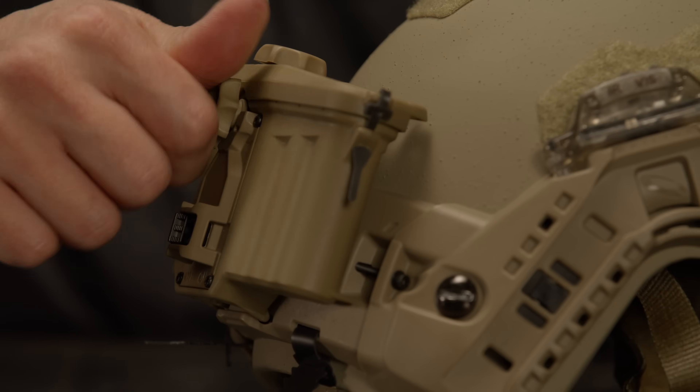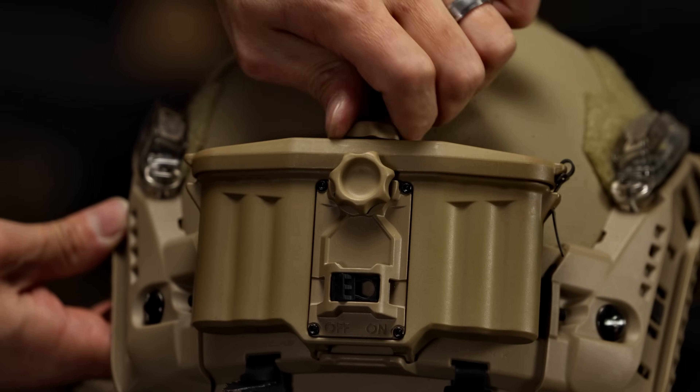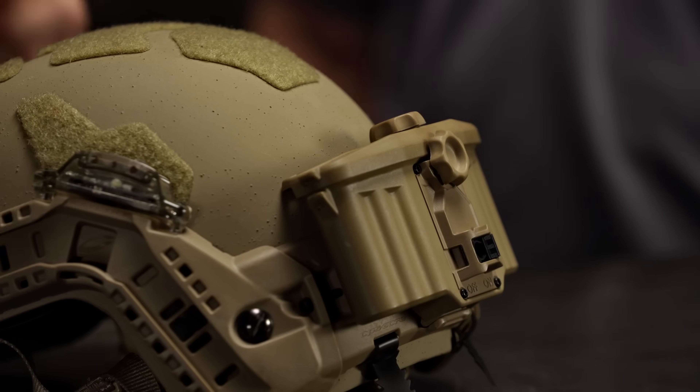It has two thumb screws that hold it onto the system, and it connects through the hot shoe. Those two thumb screws make sure there's no way it's going to accidentally come off. Once connected through the hot shoe, it enables the whole system to have power and to share data.